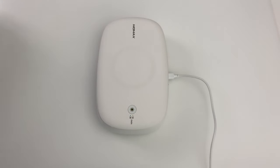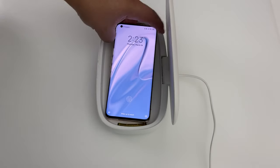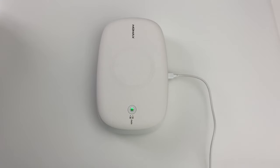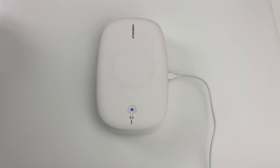It doesn't charge inside the box, but what it will do is sanitize your device. Just put the device right here, and you'll see the UV lights. You close it up, press the button, and boom — there we go. You can do it for 18 minutes or 30 minutes.